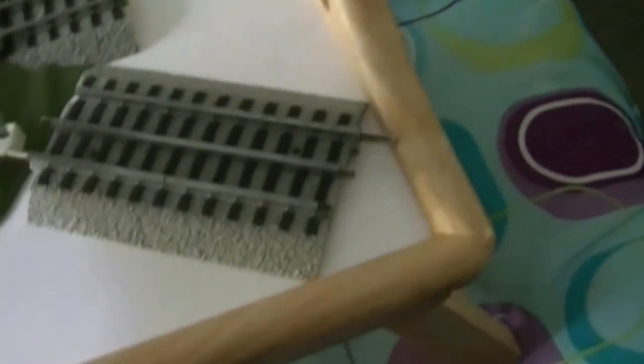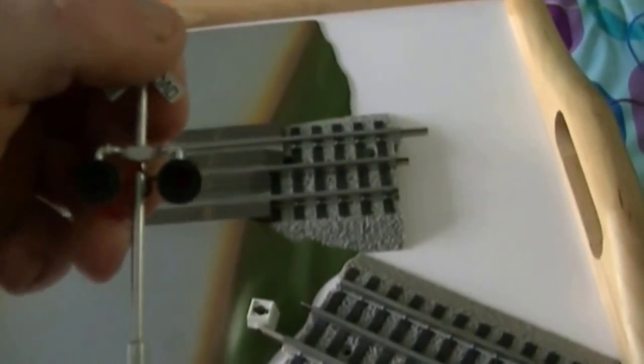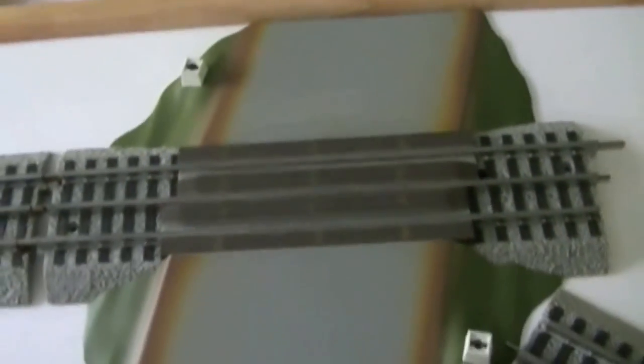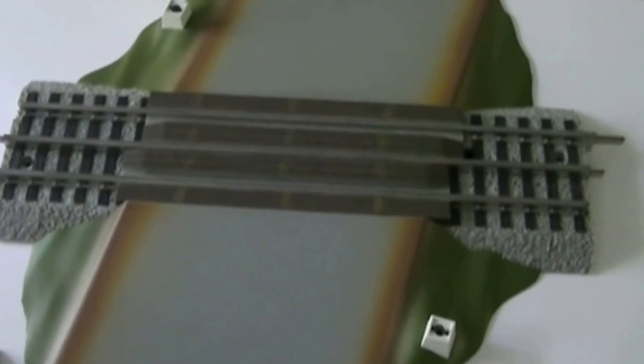Anyway, I hope this helps that gentleman out on YouTube. Here are the two crossings — they just plug in here and they've got LED bulbs in both of them. Remember, you've got to take that ground strap off. I hope I helped this gentleman out on YouTube. Please subscribe and rate. This is Jeff with the J&A Junction — thanks.